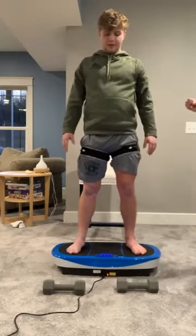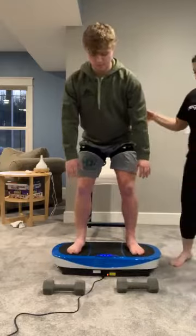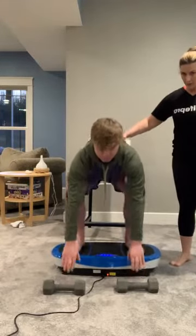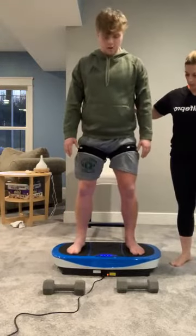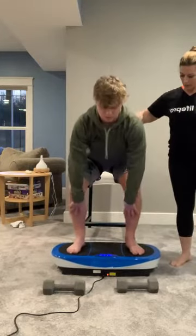How'd that feel? A lot more tiring. So we're having trouble with toes working, but we're going to get there. When we're on this device, we're causing 90% of your muscle fibers to work all together, whereas in a traditional strength setting we're only getting about 40%.